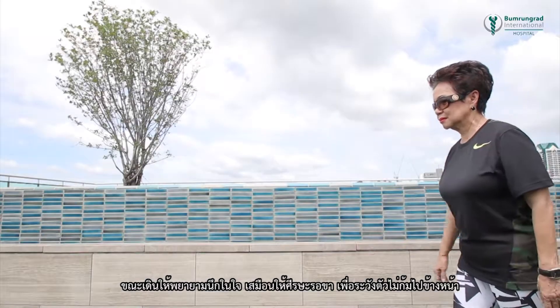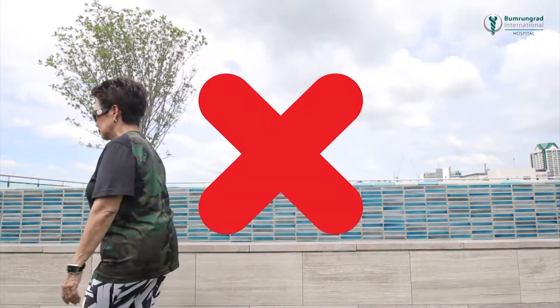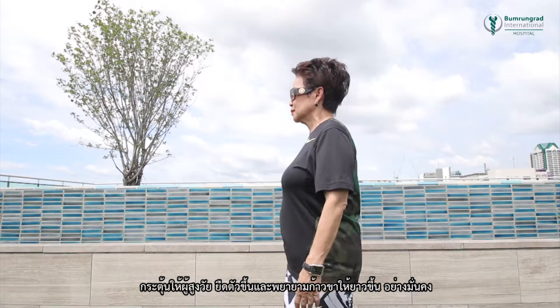While walking, let the head follow the leg so as not to be leaning forwards. Encourage the person to stand up straight while walking and to take longer steps.